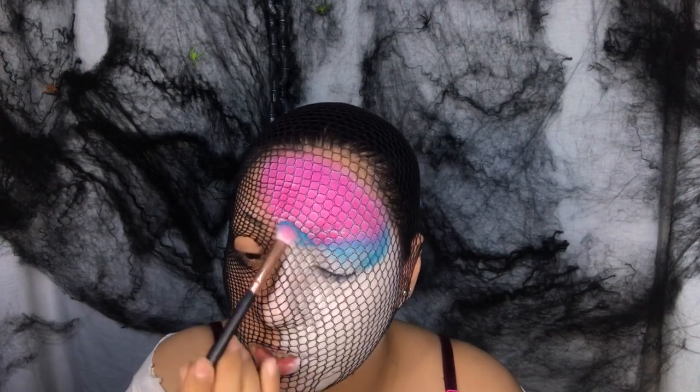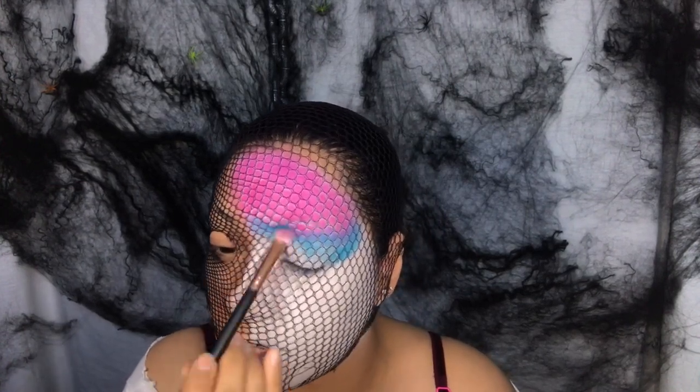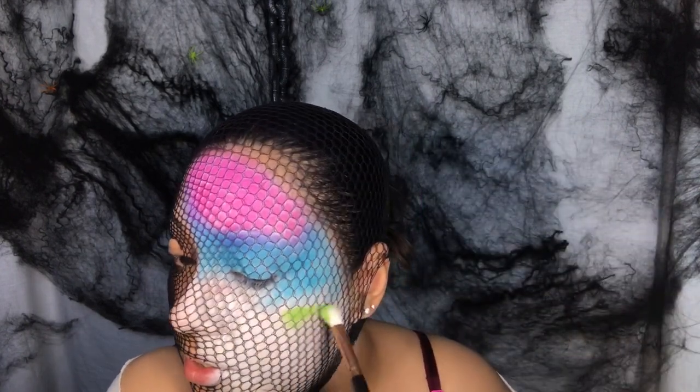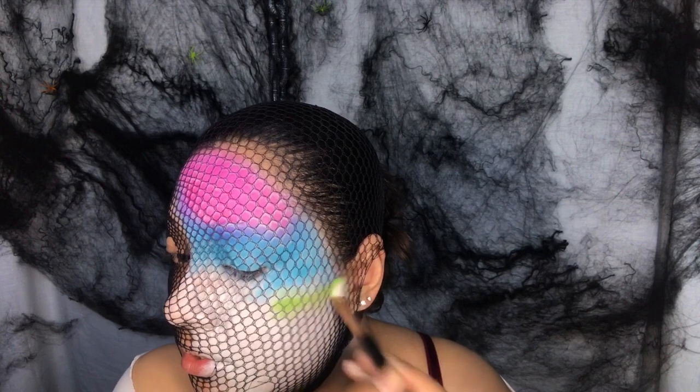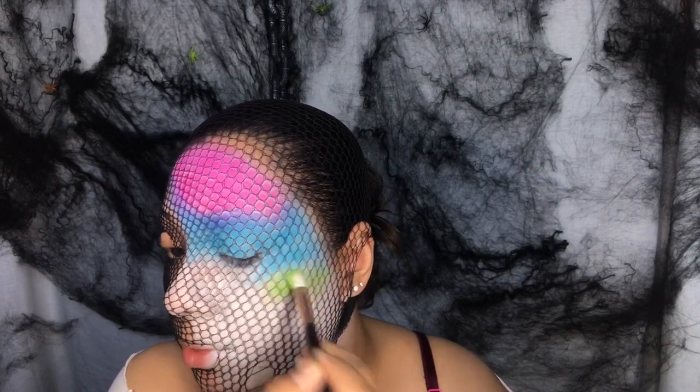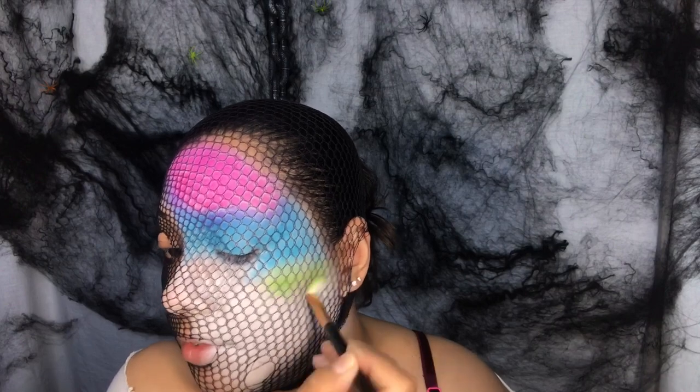I'm blending toward the pink so it gives that effect of pink to blue, and there's a lime green as well. Then blending toward the blue so it gives that fading effect.